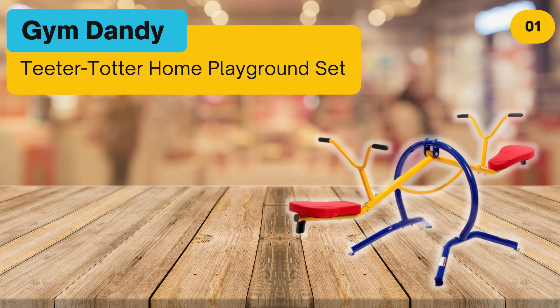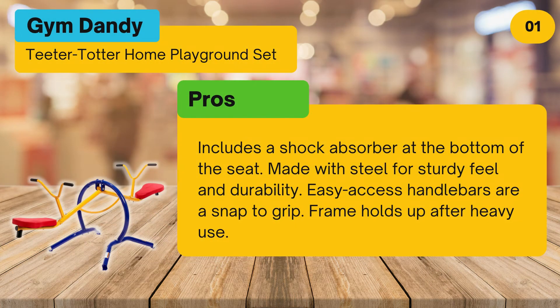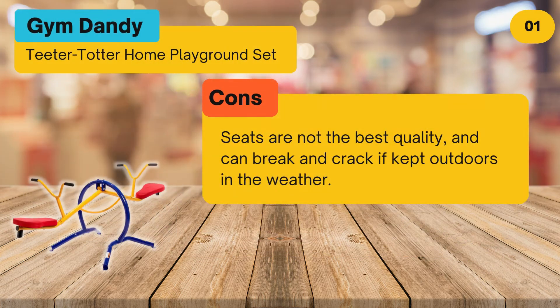At number one: the Gym Dandy Teeter Totter Home Playground Set. Pros: includes a shock absorber at the bottom of the seat, made with steel for a sturdy feel and durability, easy-access handlebars that are a snap to grip, and the frame holds up after heavy use.